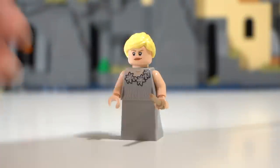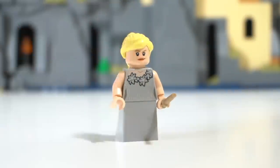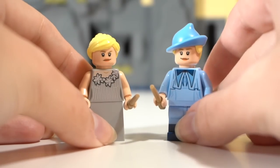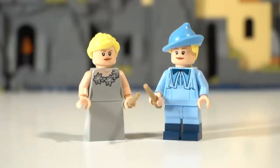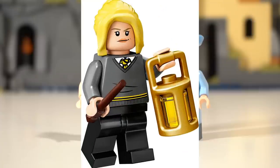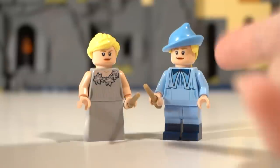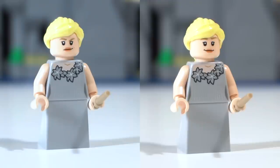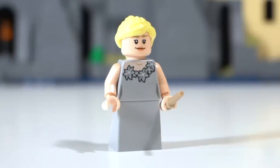Speaking of the Delacours, we have Fleur herself — and this one feels like a given: swap out Fleur's face for the one from the Beauxbatons carriage set. The current face has otherwise only been used for Phoebe from Friends and is actually the same as Hannah Abbott's. Fleur deserves her own unique face. Now she looks kind, caring, and friendly. Just buy yourself another few of these heads — they're pretty common and it's a very easy fix.